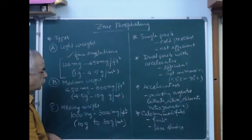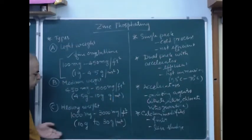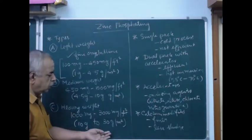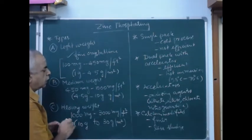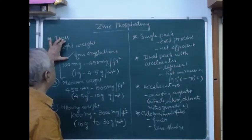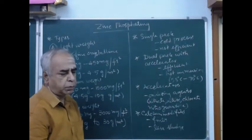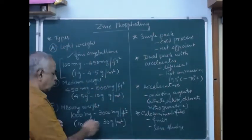These two — lightweight and medium weight — are applicable for coating industries where, after phosphating treatment, a top finish coat will be applied with liquid paint or powder coat. The third variety is heavyweight: 1000 milligram to 3000 milligram per square foot, or 10 gram to 30 gram per square meter. It will be slightly porous, may not have aesthetic appearance, and will have a dead matte finish. For super glossy finish, I would suggest lightweight, though it offers only moderate corrosion resistance. Medium weight is always ideal for automotive industries.